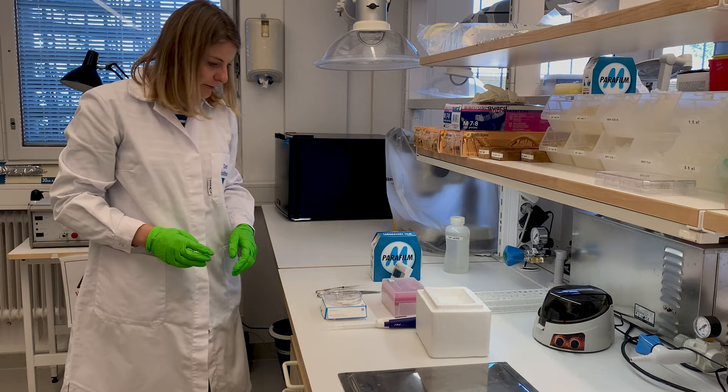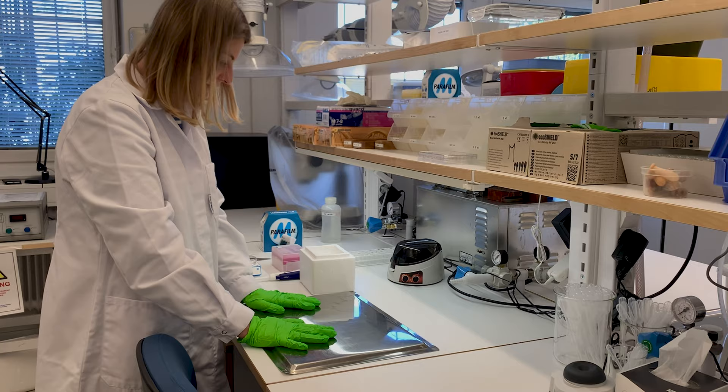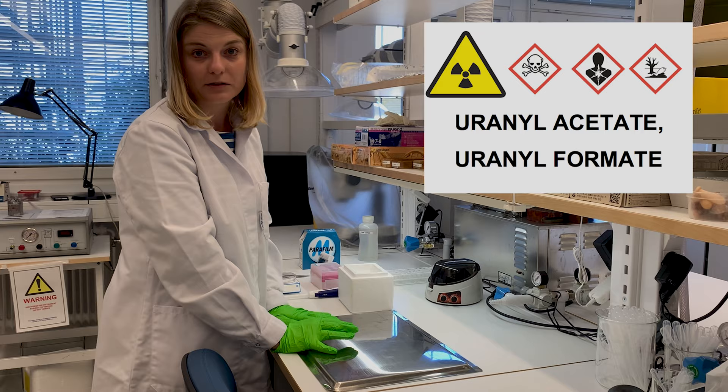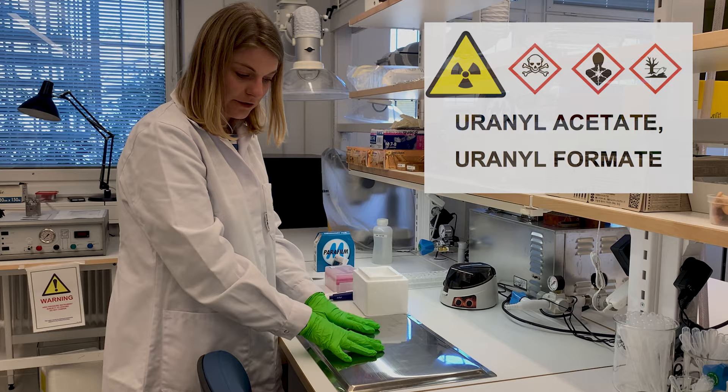In the meantime I'm just going to prepare my workspace. We try to work on this metal tray so that we can contain the contamination as much as possible. Uranyl acetate is very toxic and it's a heavy metal, so we really have to try to avoid contaminating the bench and the tray as well. But if anything, it's better if it ends up here than on the bench.